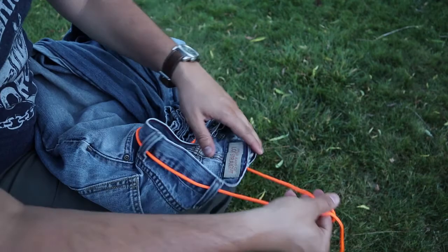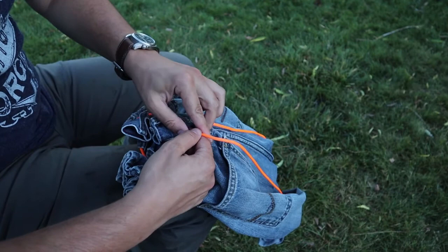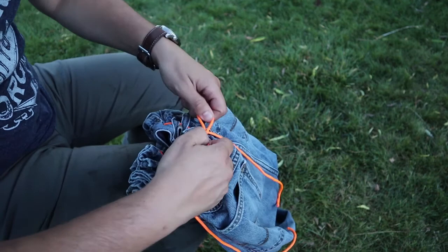That's going to allow this to act as a drawstring, closing it all up. To tie and secure it, I just use a quick release. That way, all you have to do is pull and it'll come undone — but you can make it as fancy as you want.